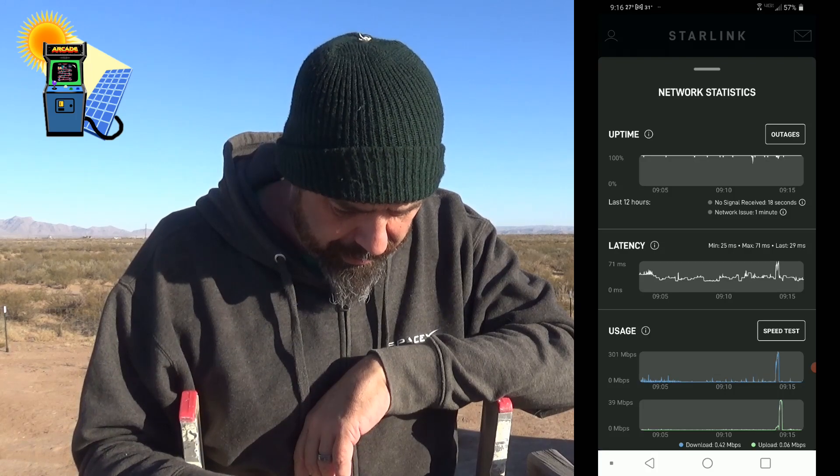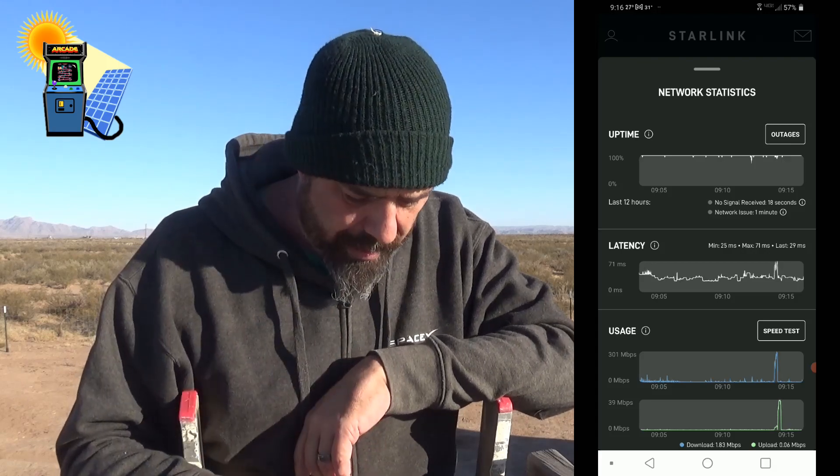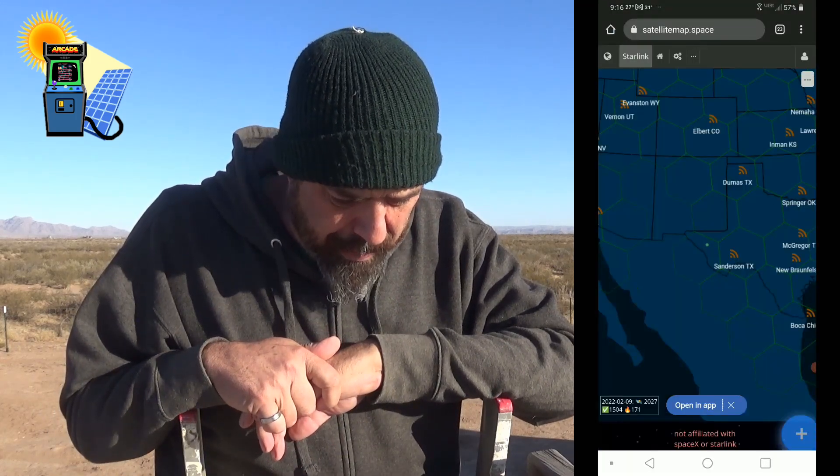You can do an internal speed test on here, but I've never done it past the first thing. Let me show you this other app — it's really neat. Satellitemap.space.